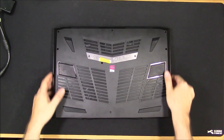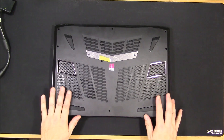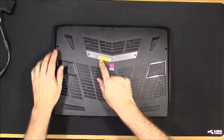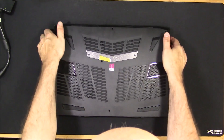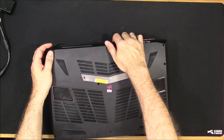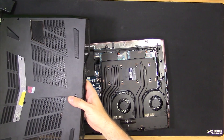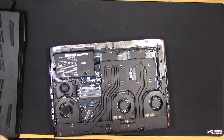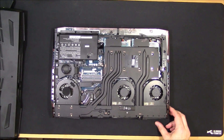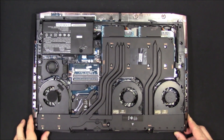Thanks to Meeker at Notebook Review for giving me the hint on removing this bottom panel. Obviously first you've got nine screws. Then you basically just have to take the front and lift up right there, and it comes off. It came off easier that time, but the first time it was pretty difficult.